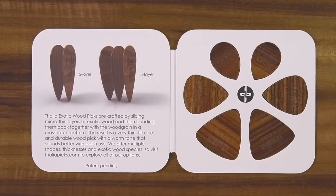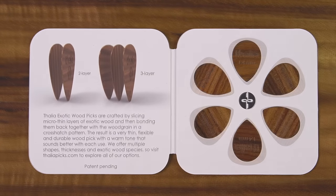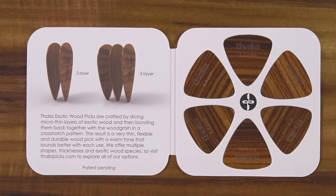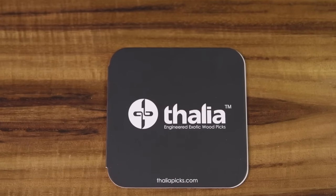Get our six pick sampler pack today and try them all to find your perfect tone. All of our picks come in a magnetic closure booklet which makes them the perfect gift. Available now at ThaliaPicks.com.